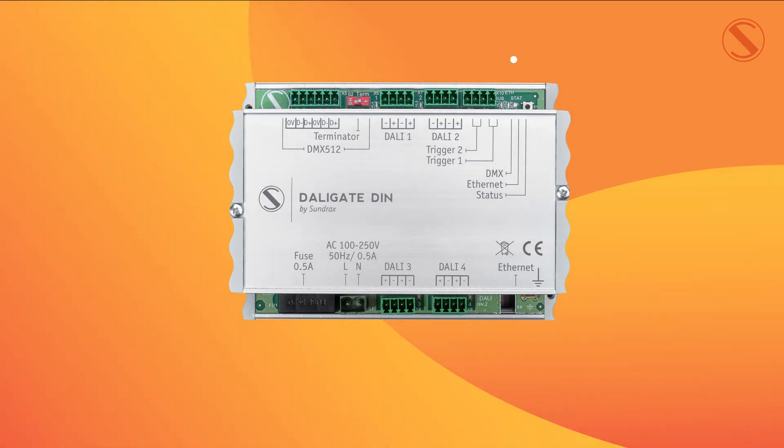In the top right hand corner you can see that we have trigger inputs one and two, and the LED indicators to show whether your data streams are connected and working.